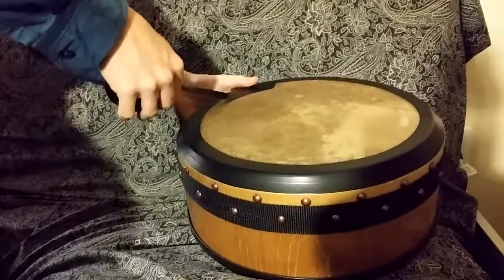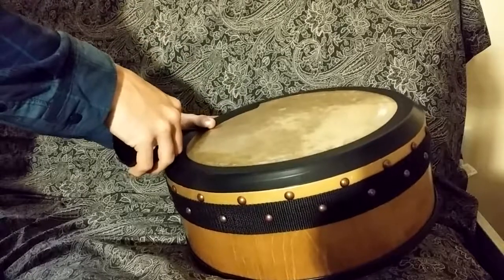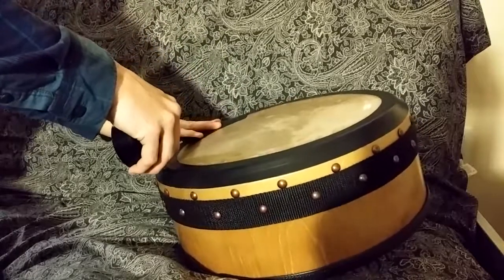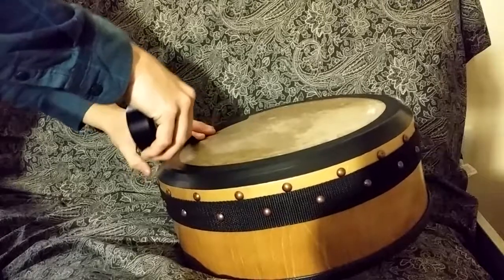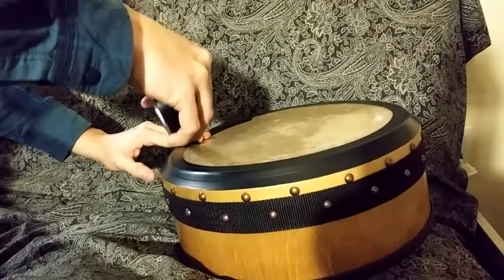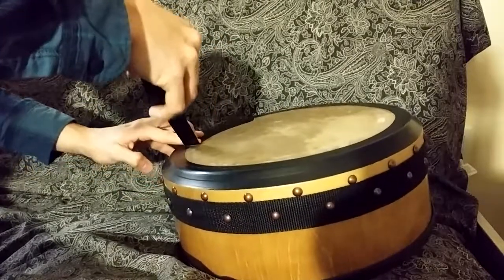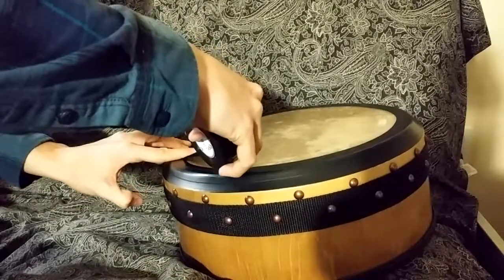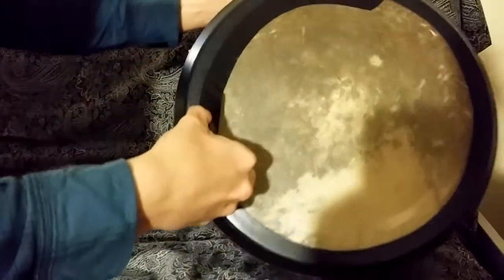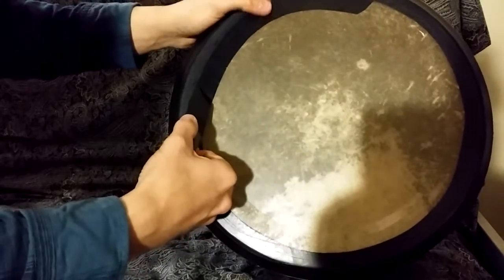It might actually be better if I do it this way. Smoothing as I go — the thinner tape is way easier to use. And as I go around, I'm trying to see that tiny little overlap and trying to maintain that tiny little overlap equally around the drum.